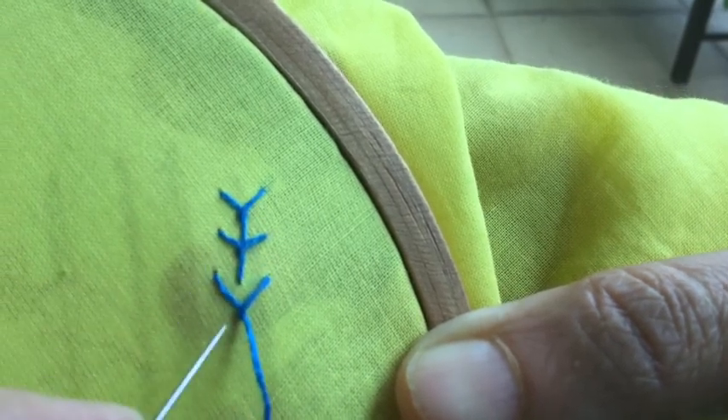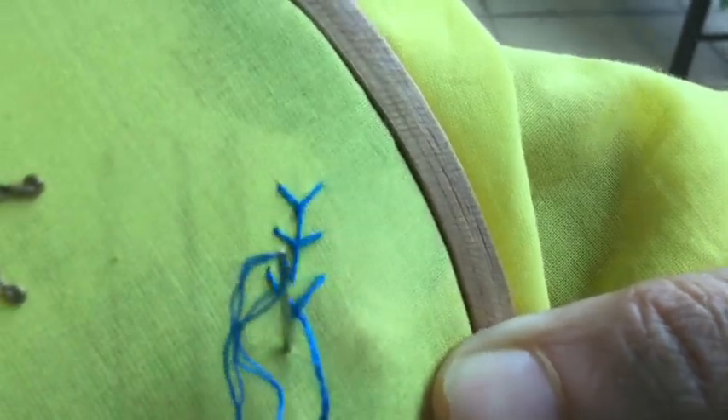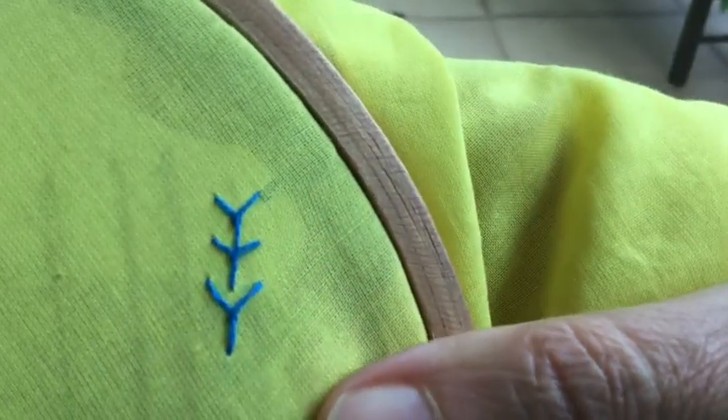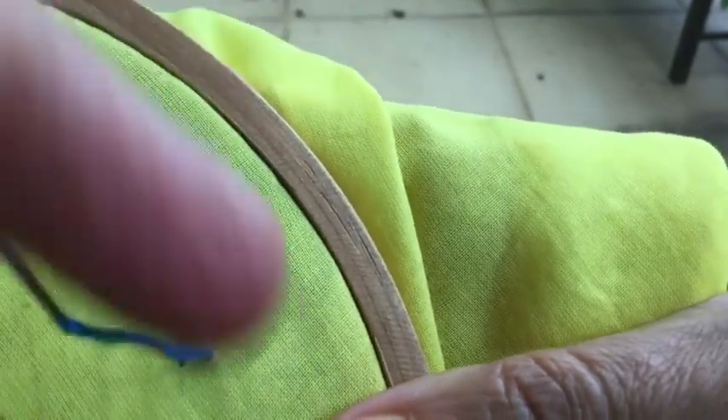So this I have done detached — I didn't do it continuous — just to show you how to do a detached stitch. This one I did detached and this one I did continuous. Let me do one more to show what I mean.